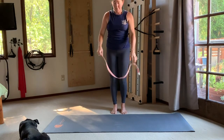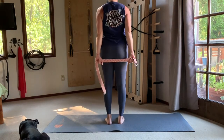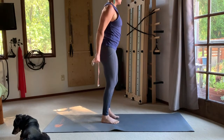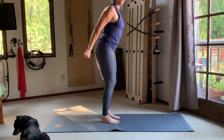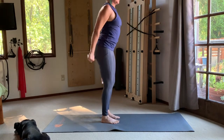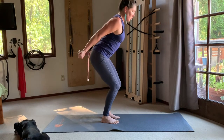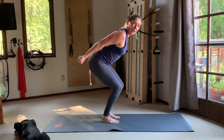Now we're going to take the band behind the back of the body. Hold the band about as wide as the shoulders — a little wider than the hips — and take your feet into parallel. Make your way into a squat: press the arms back as you bend at the hips, knees, and ankles, then float back up. Repeat — drawing the shoulders back, folding at the hips, knees, and ankles.